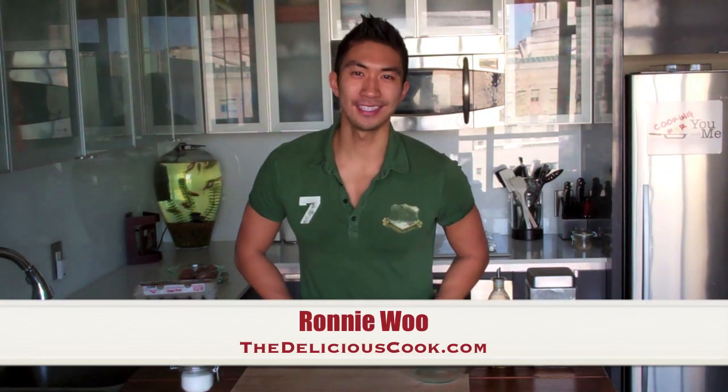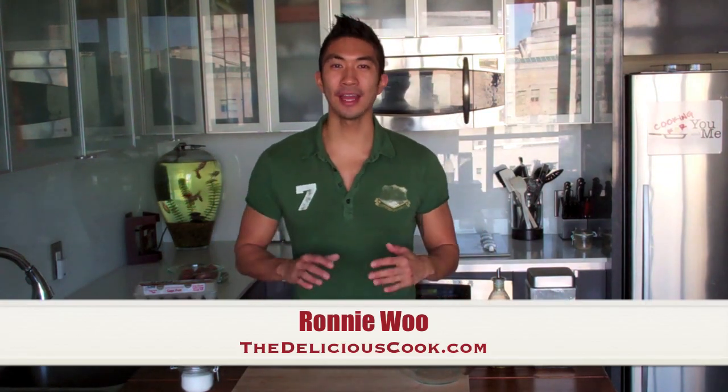Hey, what's up everyone! I'm Ronnie Wu and this is Cooking for You and Me. Today we're going to have pizza for breakfast, and I'm not talking about your stale leftover pizza from last night. I'm talking about an actual breakfast pizza.